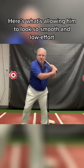Guess what that is? Also, it's a one-legged launch. What a lot of hitters do that's wrong is they'll get their foot down and weighted first, and then they'll do this.